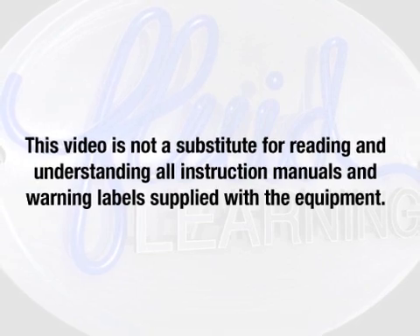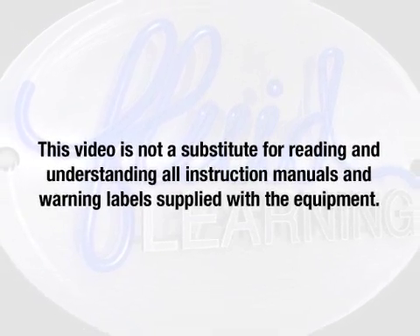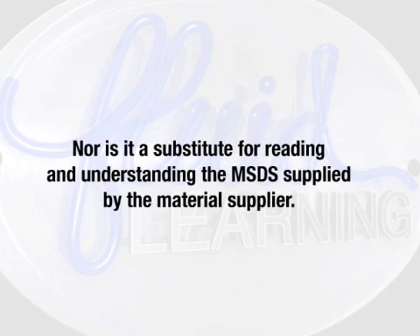This video is not a substitute for reading and understanding all the instruction manuals and warning labels supplied with the equipment, nor is it a substitute for reading and understanding the MSDS supplied by the material supplier.